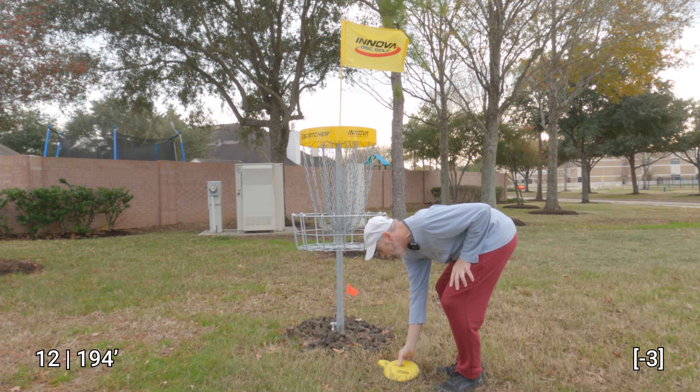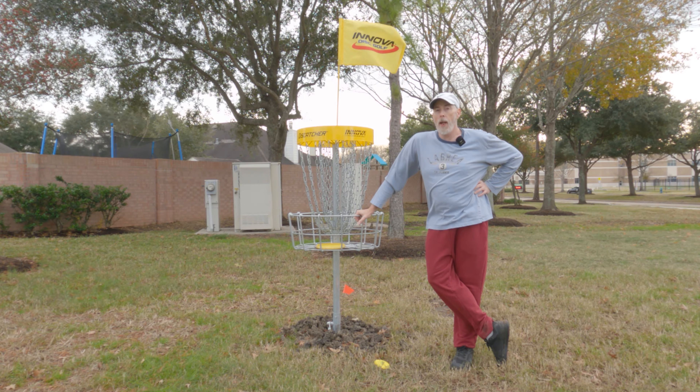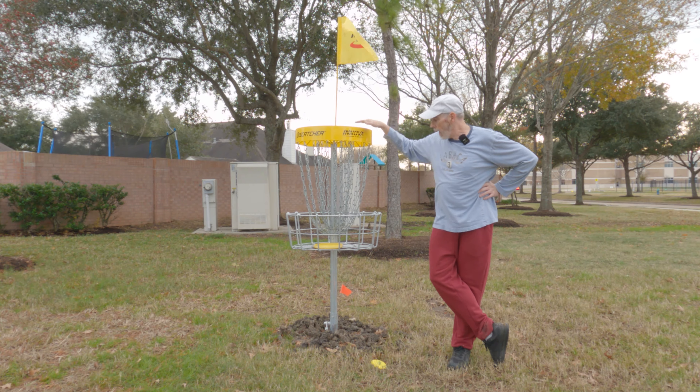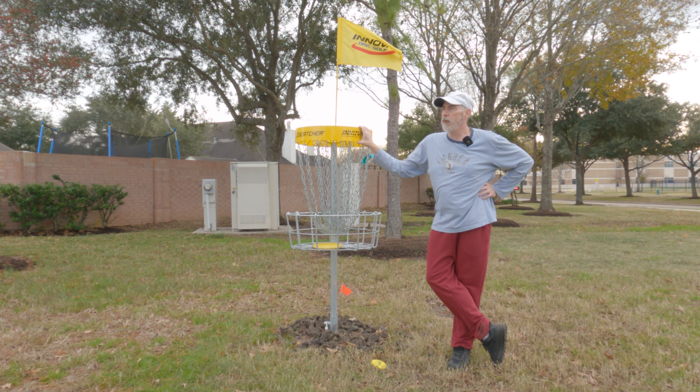I absolutely love this course — it's a dramatic improvement over what it was even a few months ago. It's not just the brand new baskets, flags, and hardware; the design is fun and very playable for a recreational-level disc golfer like me. That's going to do it for this video — I hope you liked it. Please subscribe if you haven't already, as I have more course previews and playthroughs coming up. Thank you very much for watching and have a great day!